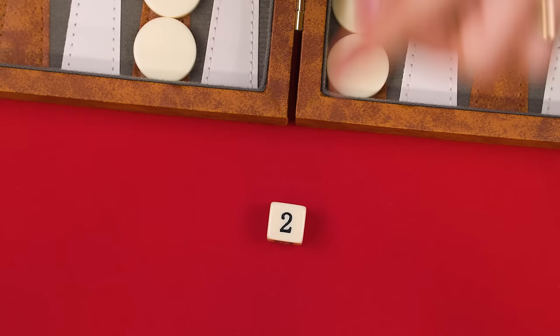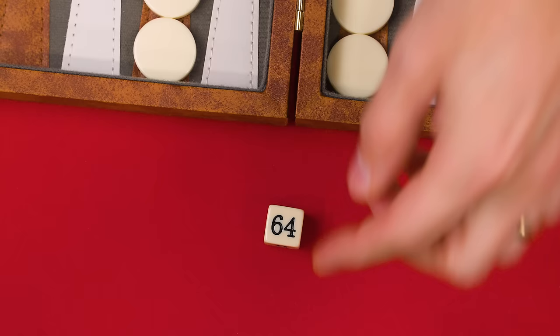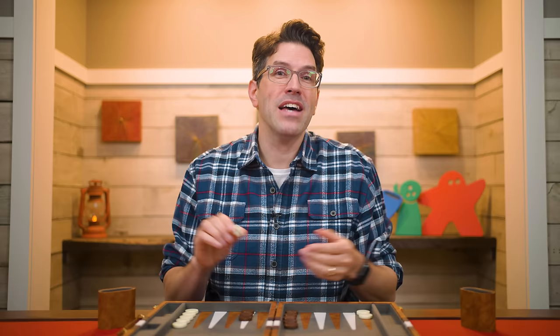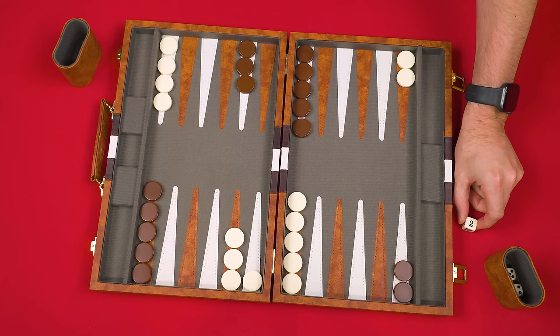With that understood, we can introduce the optional — though some would say essential — doubling cube. This is a die with six sides showing 2, 4, 8, 16, 32, and 64. At the start of the game, leave it on the 64 side placed between the two players — though this shows 64, you can think of it as having no real value yet. Before rolling on your turn, you can offer the cube to your opponent turned to the side showing a two. If they accept, they take the cube and set it beside themselves with two face up, and the winner will multiply their score by the value on the doubling cube.